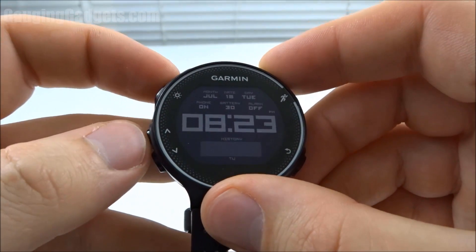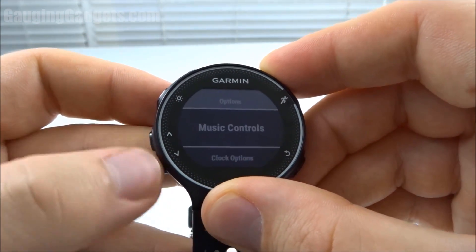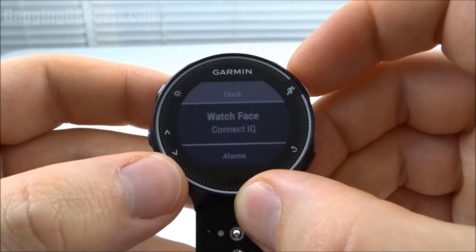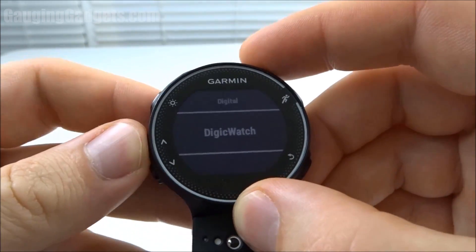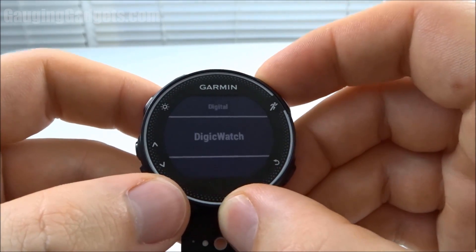To change the watch face, you simply hold the Up button. You'll see this menu — go to Clock Options, and then select Watch Face. Now you can go through; Digital is going to be the default watch face, and then you can just select whichever one you installed.